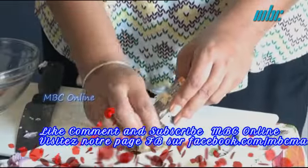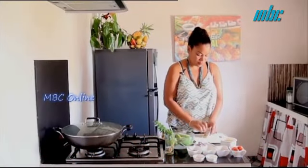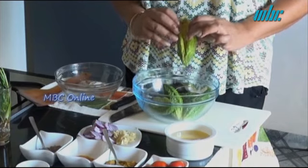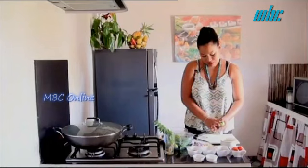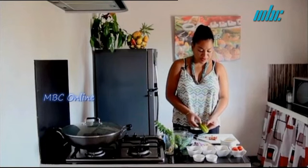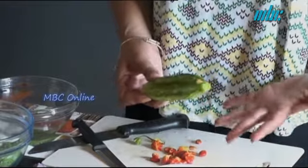We grate the gingembre very fine. We put the piment in vinegar and salt for one hour. Then we cut the morgos in the middle and with the fingers we remove the grain. We remove the grain and take the lid, putting it in water with salt and vinegar to remove a bit of the amertume.